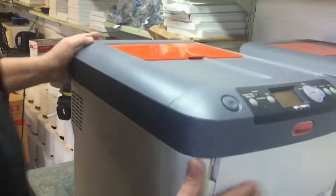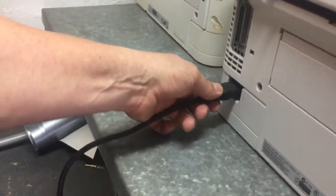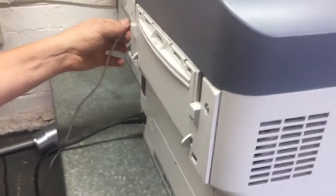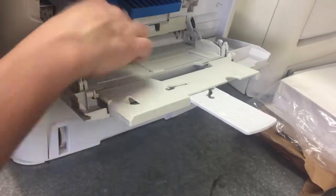Take your printer, then take the plug and plug it in at the back. Your printer will be switched on at the side. Now open the front of the machine and unclip all your clips.